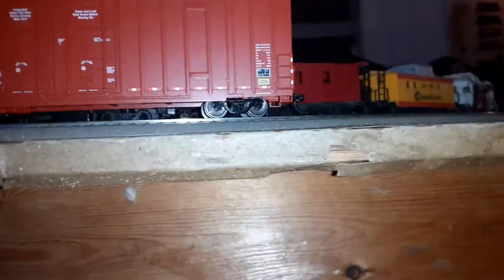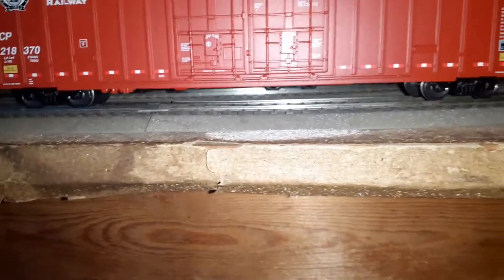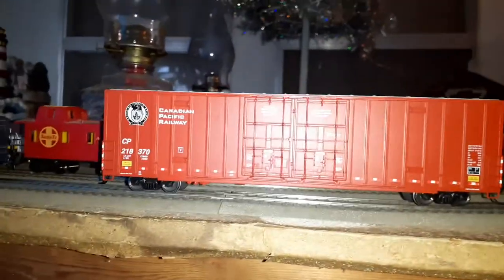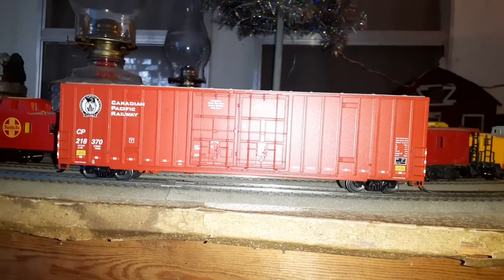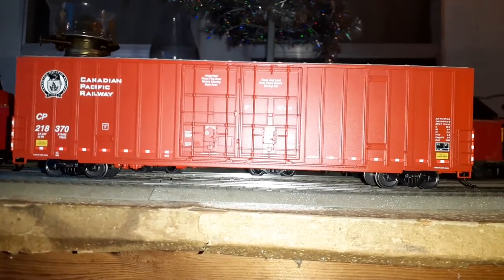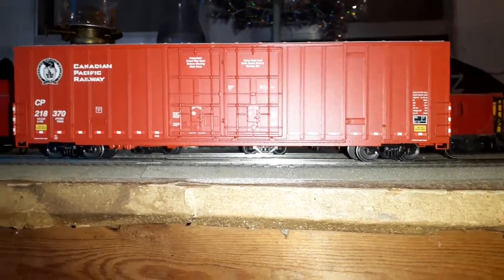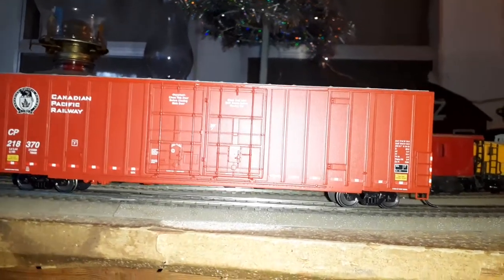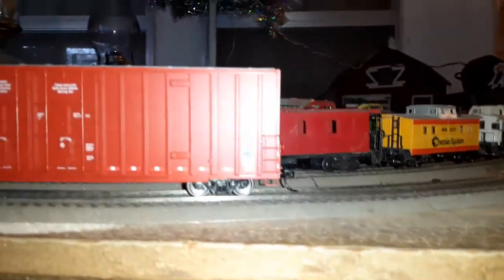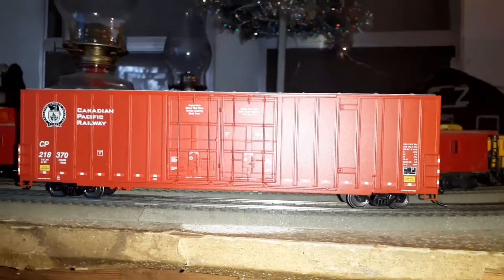Overall this is a really, really nice car. These cars retail at Walthers in the mid to upper $30 range — somewhere between $35 and $40. I actually picked these up at Train World for quite a bit less than that. This car was about $24.99 and the TTX car was $20.99. Not sure why the discrepancy in price — could be a paint scheme thing or a licensing thing — but still very budget-friendly cars that look really good on a layout and would be great additions to a club layout.